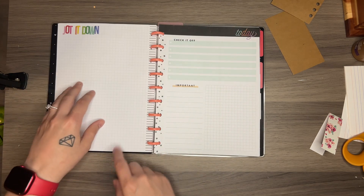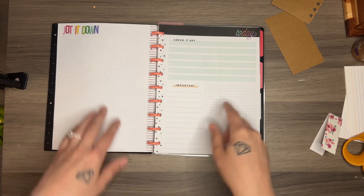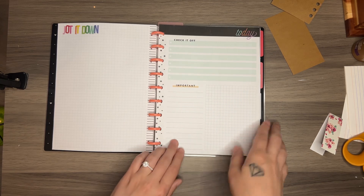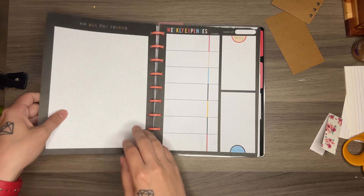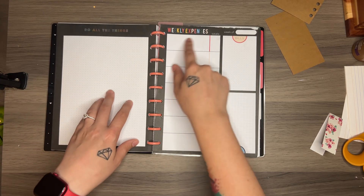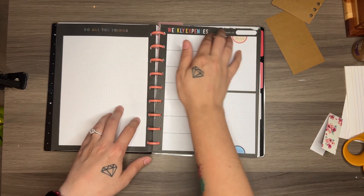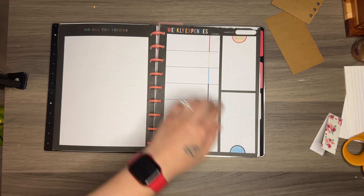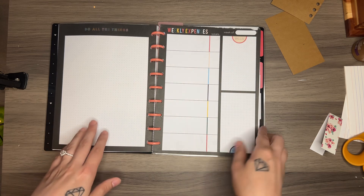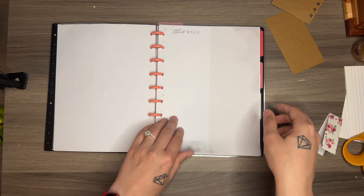And then the back is just another note side with graph paper. Here is a today layout with check it off, important, all that kind of stuff. And again, the back is just dot grid. I have a weekly expenses page, but of course it doesn't have to be weekly expenses — I can cover that up. I can cover all of these things up and write anything on them, use stickers or whatever. And the back of this is actually just plain white.